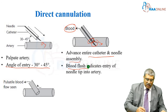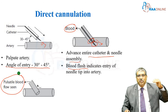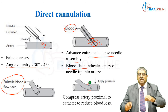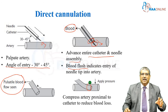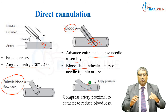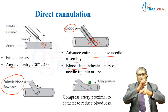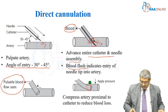Once you confirm that, you remove the needle and you can still see the pulsatile flow. That means your catheter is inside the lumen of the artery. Then you push it further and apply distal pressure until you connect the transducer set to the arterial catheter. This is how you do the normal direct cannulation — you pass the needle inside the lumen, advance the catheter along with the needle, remove the needle, then slide the catheter inside the vascular lumen.